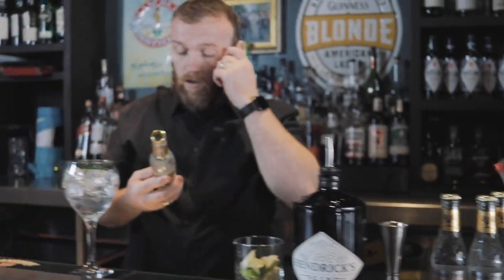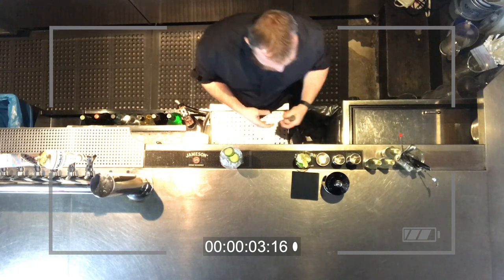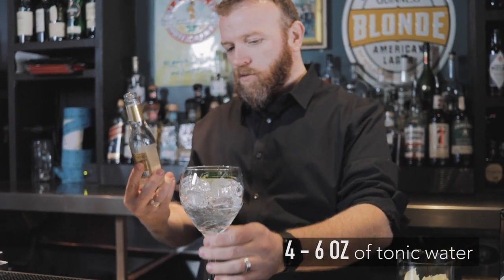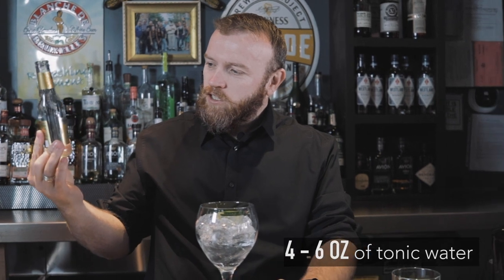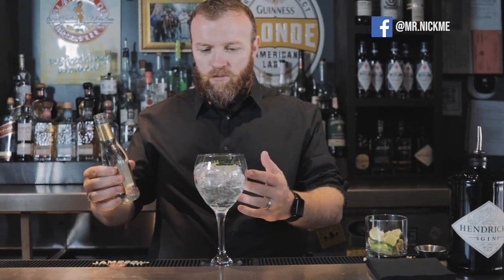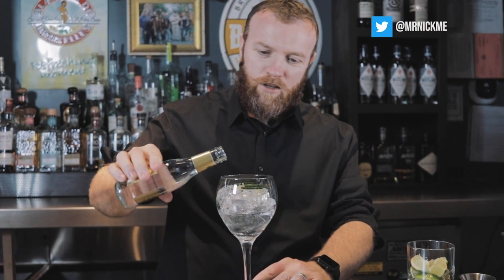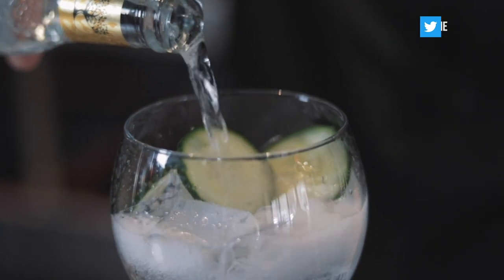Tonic water is another interesting part of this drink's history. Tonic water is actually made from quinine. After the British got the gin from the Dutch, they started adding tonic water because of the quinine — it's good for malaria. So they had the gin for Dutch courage and the tonic for the quinine, which made it a really nice cocktail.